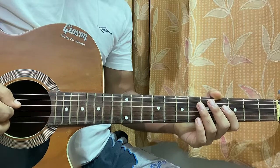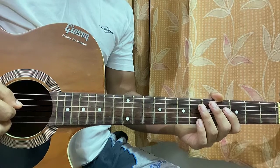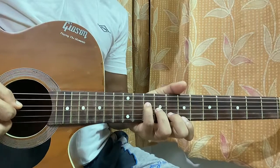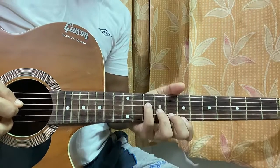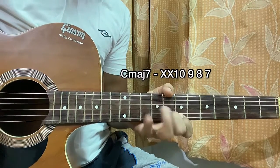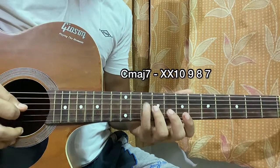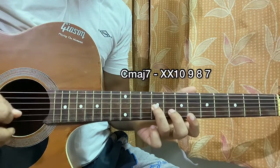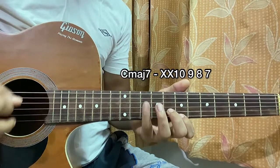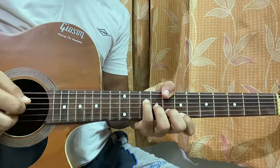This song has a couple of instruments going on, not just one single guitar, so the strumming will be a little tricky. Let's look at the chord shapes — I'll refer to the strings by their original names. The first chord is a C major 7. I'm playing my pinky on the D string at fret 10, ring finger on the G string at 9, middle finger on the B string at 8, and index finger at 7, all aligned diagonally.